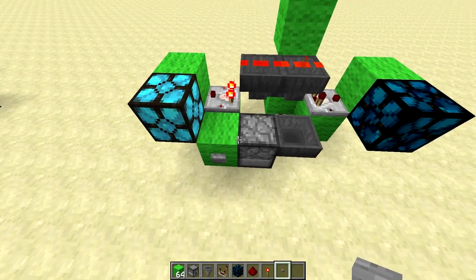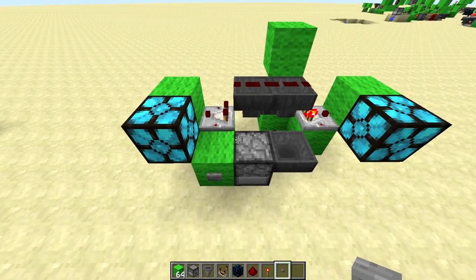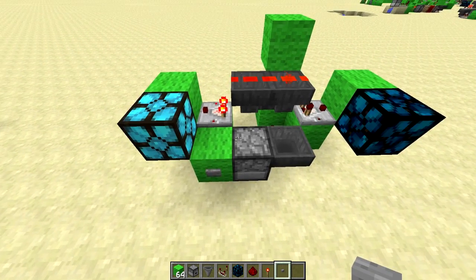So you just push the button and then one output is on, one output is off. Push the button again, it just inverts — so you can have it hooked up to stuff, a gate, door thing.